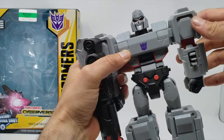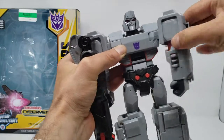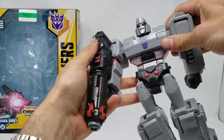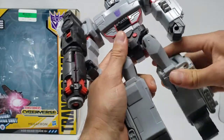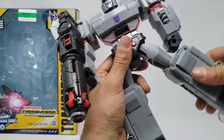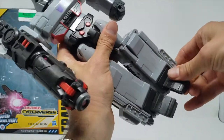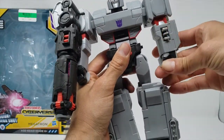As far as articulation: got a swivel on the shoulder, it does rotate inward for transformation. There is an ab crunch, mostly for transformation. Got a wonderful ratchet joint, mostly for transformation again — swivels out, ratchet out, swivel at the knee. Got a heel spur and a small ankle pivot. Nothing at the elbow or wrist.